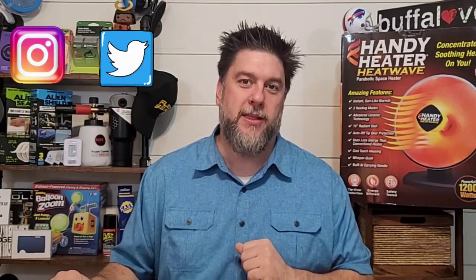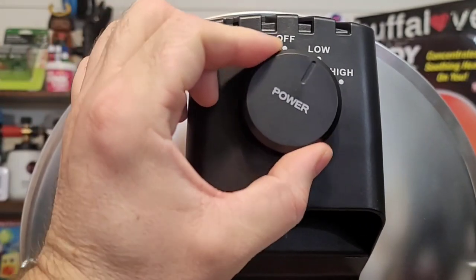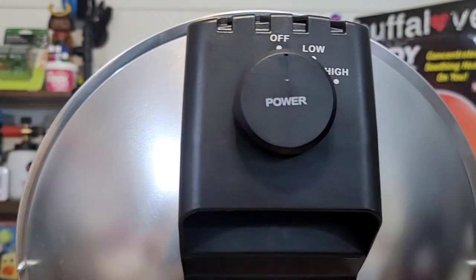We're going to forego a typical unboxing of the Heat Wave because really all that was inside was the Heat Wave and the directions. The Heat Wave has two settings, and to turn it on all you do is a simple click and a turn — either to low or high — and then right back off again.